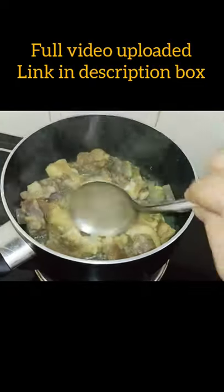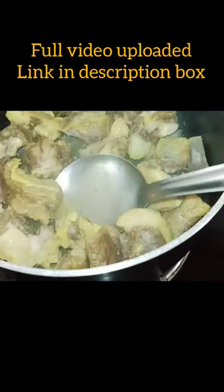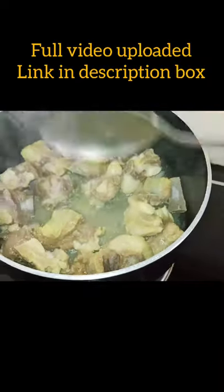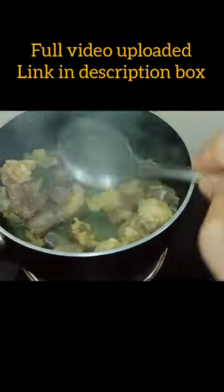I have not added any water, so this is mutton soup type — it's like mutton water. Stir it really well and close it again.